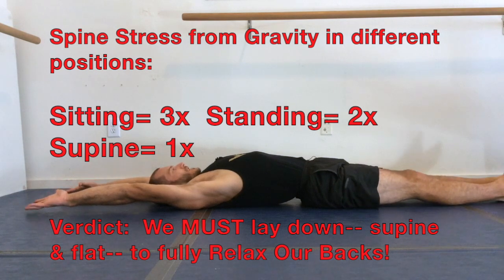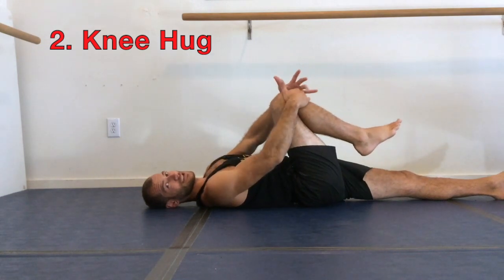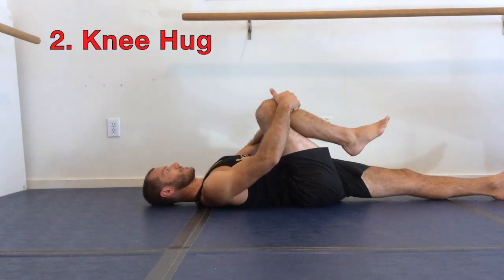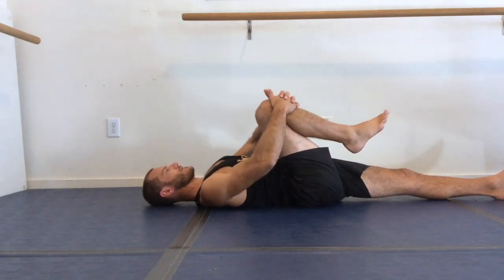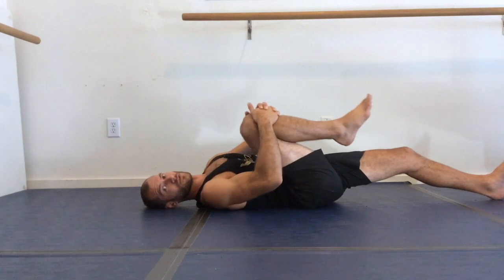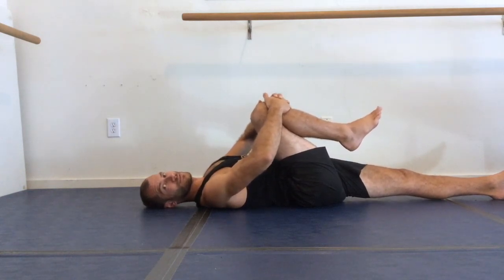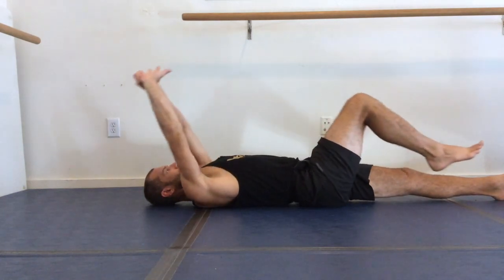The next stretch is called knee hug. You want to hug your right knee into your chest, but make sure your back still has its arch in it. Keep the neutral arch in your low back really solid, and now you can really stretch your glute. If you drop your hip down and drop your back down, you lose the essence of this stretch. Stay arched in your back, hugging that leg in, then reach to full body stretch.